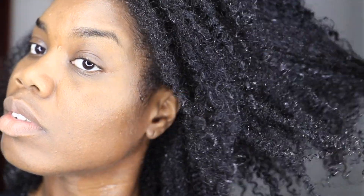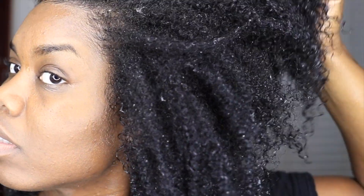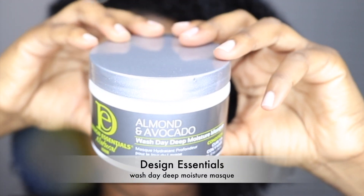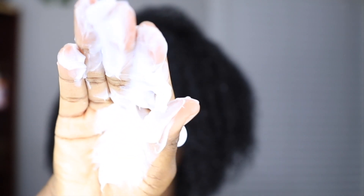This is how my hair looks with it all rinsed out. It is very moisturizing and that I love. So next I'm going to be using the Almond and Avocado Wash Day Moisture Mask.